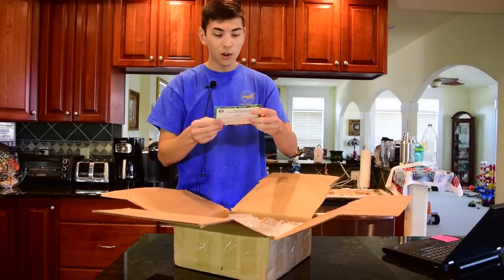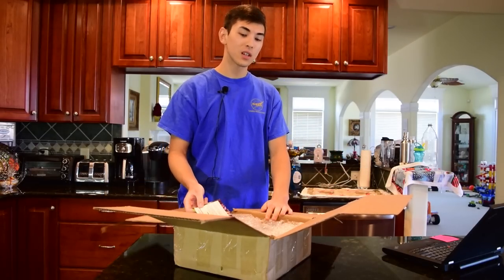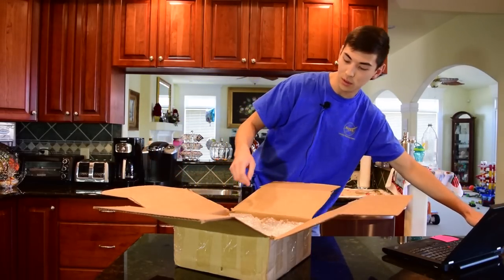Alright, so we got a nice little card from the seller — that's nice. Usually eBay sellers don't include stuff like this, so it's a nice touch. By the way, if you guys want to check out the seller that I got this X220 from, you can check out the link to the seller in the description. I'll put the link in there for you guys.